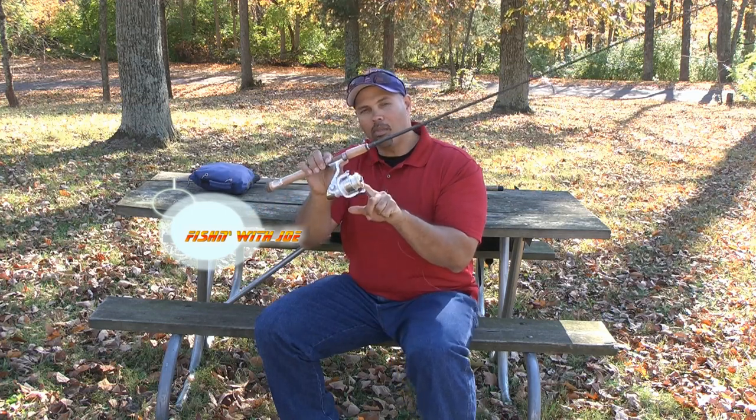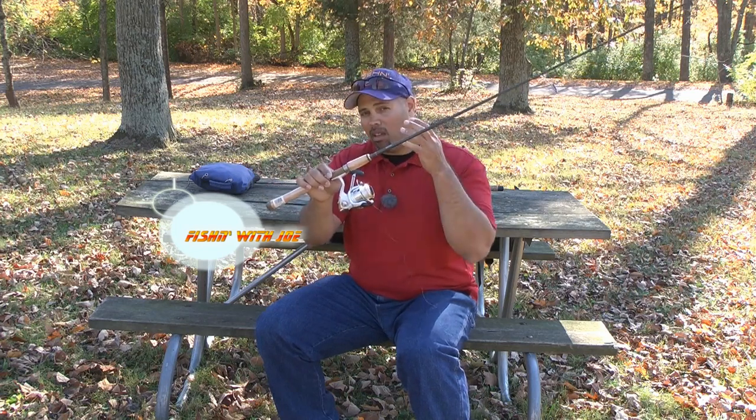I always like to leave a little backing. I usually put about 25 yards of backing on the reel, so I don't use as much line. When I replace the line every fourth trip or so, instead of putting on the whole 125 yards I may only have to put 100 yards on — I save a little bit of line and a little bit of money that way. So I'm going to take it all the way down to that backing.